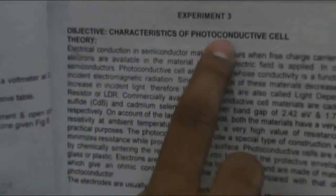Now the third experiment is the characteristics of the photo conductive cell. This is the circuit diagram and these are the connections that we have to make.